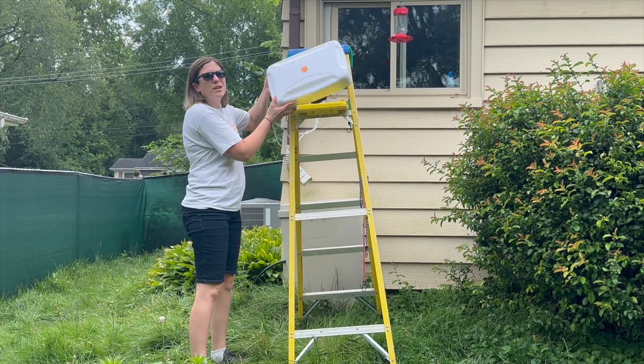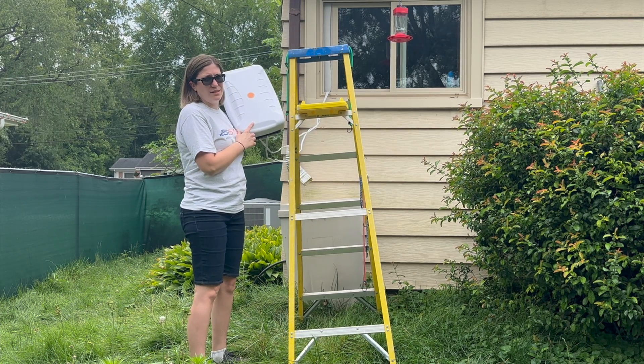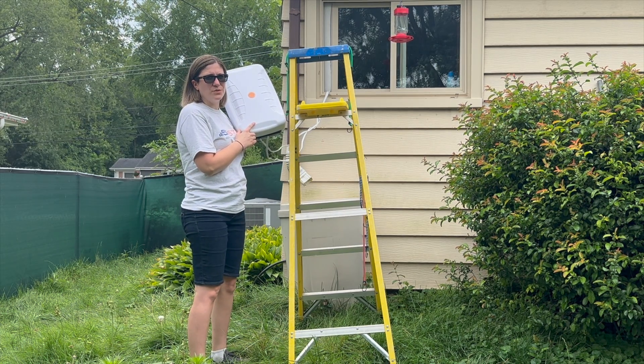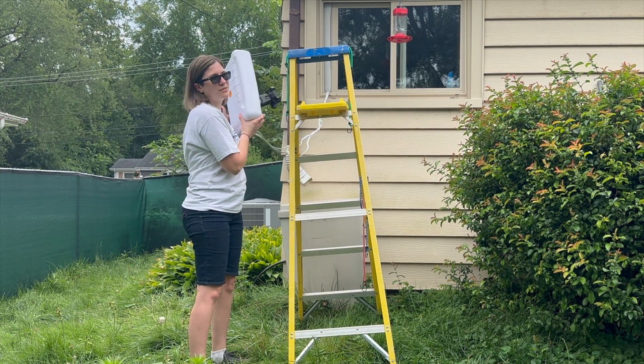Step one: understand your antenna. Directional antennas focus the signal in a specific direction, so make sure you know which side is front. Thankfully, they put the mounting holes on the back side.